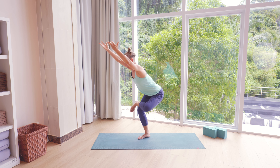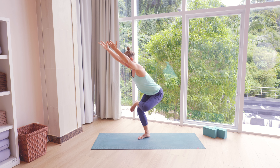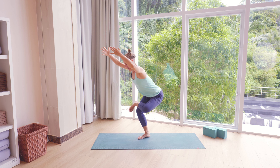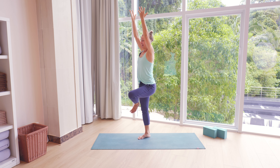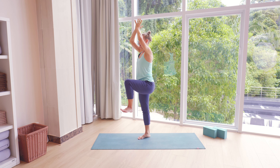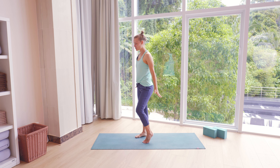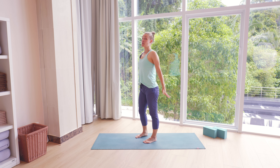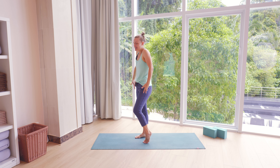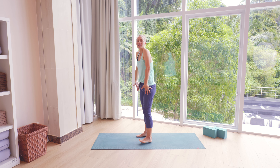Let's take one more breath here. Then as you inhale, lift yourself up and bring palms together. Release your feet down and just move your feet. Roll the shoulders. Now before we do more balancing, we're going to add one slow flow here so that your whole body can move.